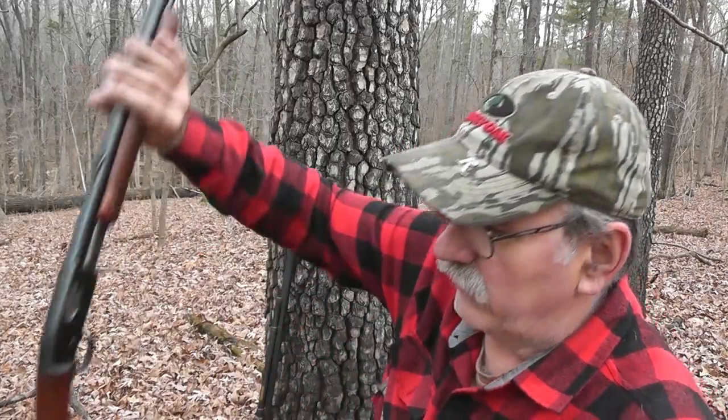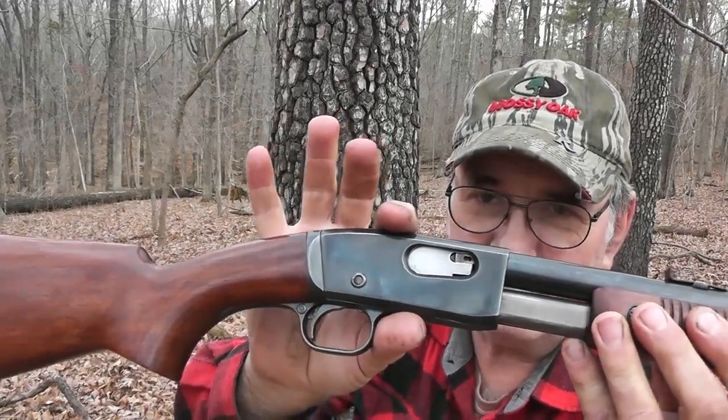The Model 121 replaced the Model 12 in 1936 and continued on until about 1954. Then in 1955, Remington introduced their Model 572 pump-action Fieldmaster. The Model 121 was a further evolution of the Model 12 — it was based on the Model 12 action design.